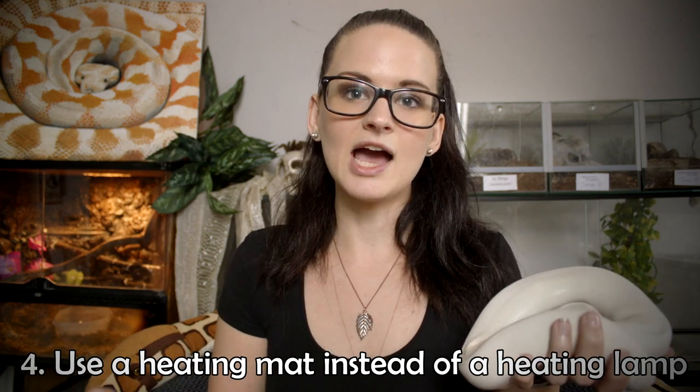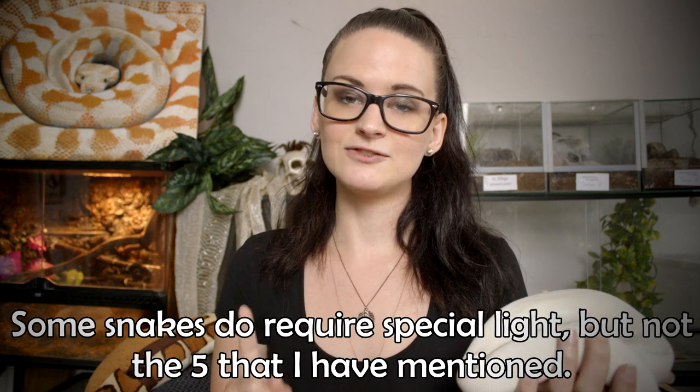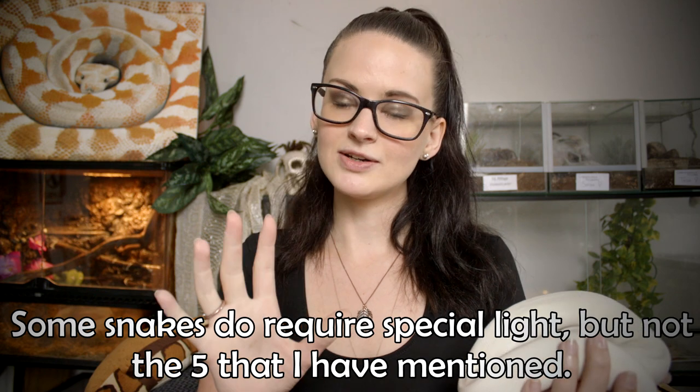The fourth thing you can do — which works with the corn snake, milk snake, California kingsnake, ball python, and boas — is instead of using a heating lamp, go for a heating mat. All these snakes can thrive without a heating lamp as long as they have a heating mat. Big breeders who breed corn snakes, boas, and ball pythons almost always keep them in racks where it's completely dark, so your animal can thrive with just a heating mat. I have noticed I'm saving a little money by switching from the heating lamp to the heating mat.